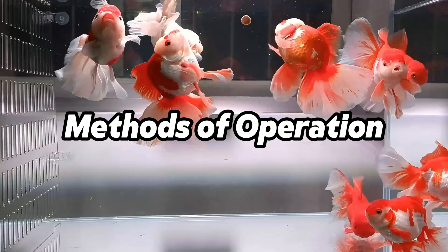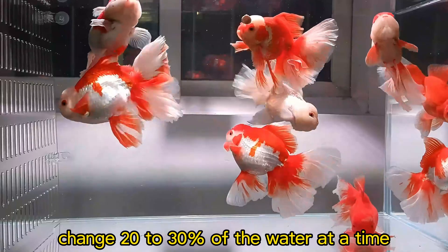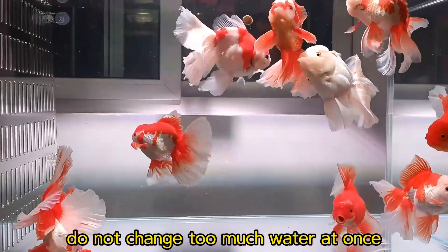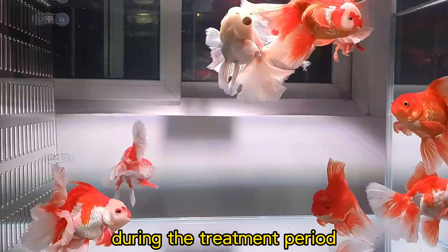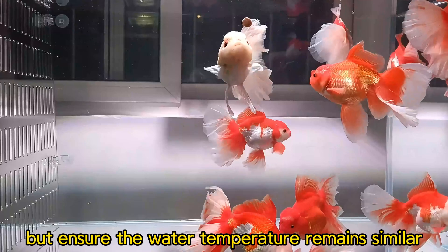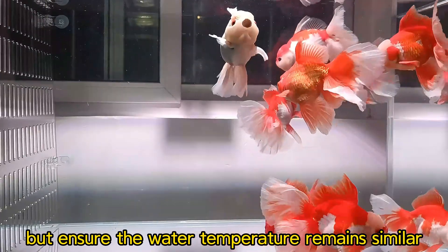Method 1 — Water change: Change 20 to 30% of the water at a time. Do not change too much water at once. During the treatment period, you can change a portion of water daily, but ensure the water temperature remains similar.